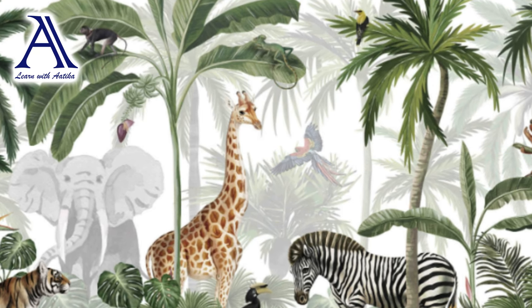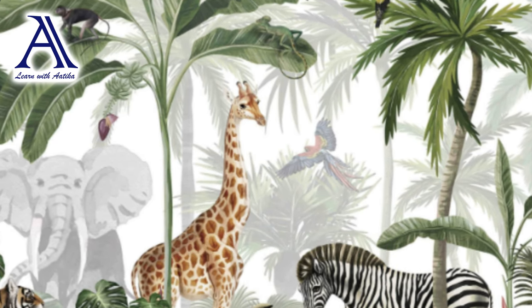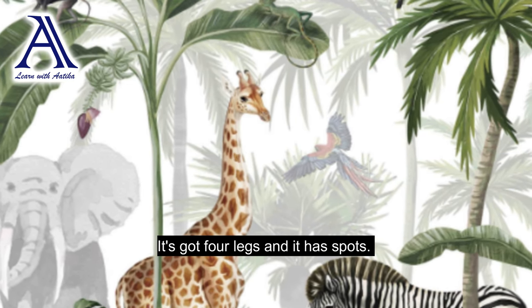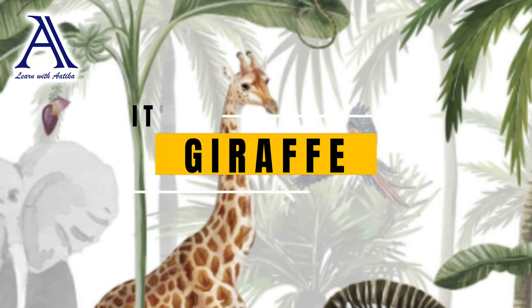There are many animals in the jungle. Our animal is the tallest in the world. It's got four legs and it has spots. Can you guess it? You guessed it — it's a giraffe!